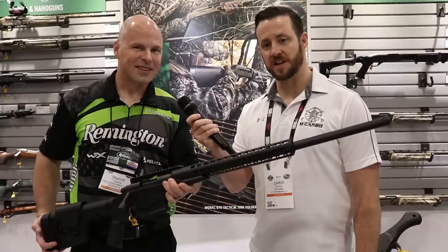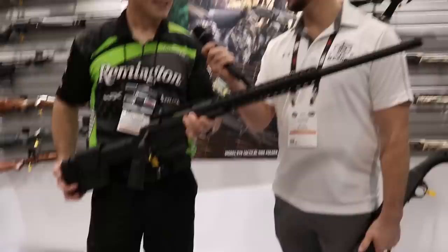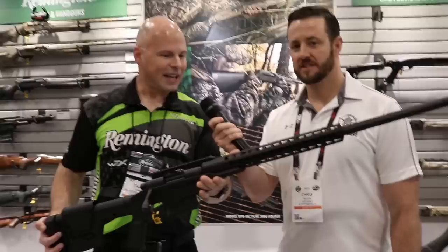Hey guys, SHOT Show 2019. Chris Nelson with MCARVO here with Travis from Remington. Really excited to meet him — he's going to show us some of the stuff that he's got new for SHOT Show. Thank you, Chris.